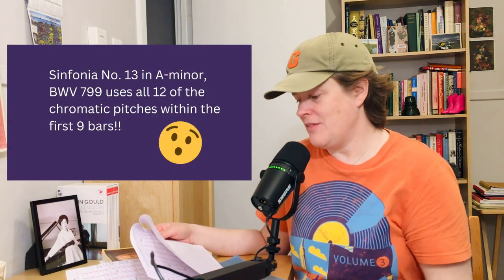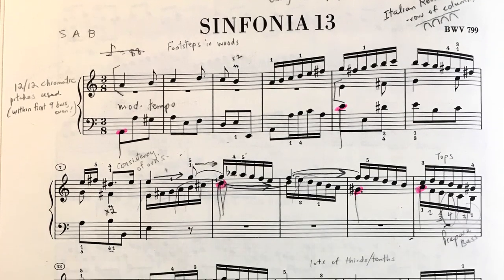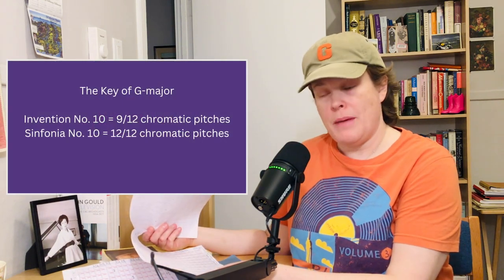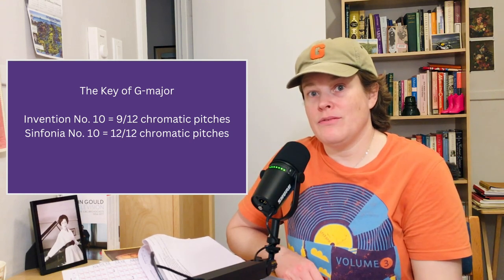Sinfonia No. 13 uses all 12 chromatic pitches within the first 9 bars, and it is 64 bars in length. Within the first 9 bars, Bach uses all 12 chromatic pitches. Interestingly, both of those are minor-mode pieces. And as for Sinfonia No. 10 in G major — it uses all 12 chromatic pitches, but comparing it to its counterpart, the G major Invention, which used the least chromatic pitches (only 9 of 12), Bach's treatment of the same key from Invention to Sinfonia is not necessarily the same.